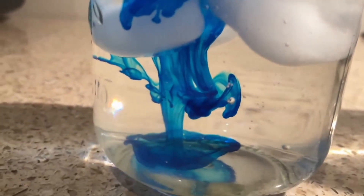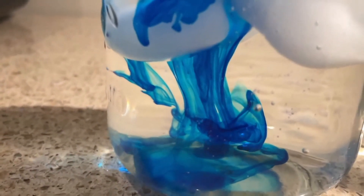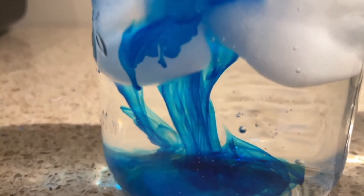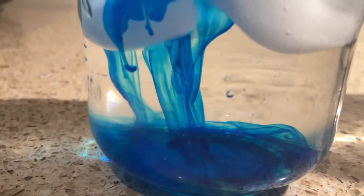Now, some of you might think that's because the ice is in the way, but that's not actually true. The ice isn't really keeping it from spreading through the water — it's not blocking it. You're watching the food dye kind of spill to the bottom and very slowly spread out. There's nothing very quick happening here.